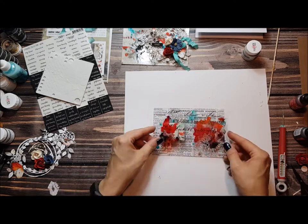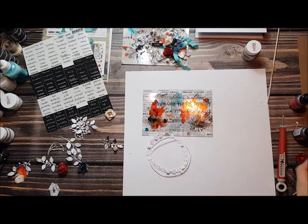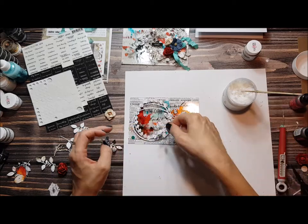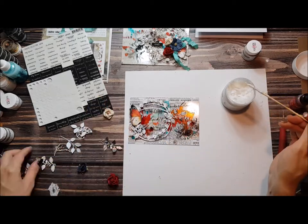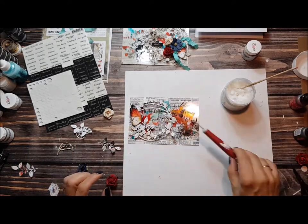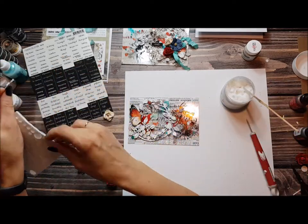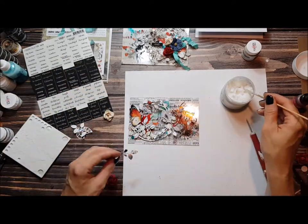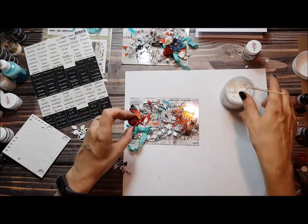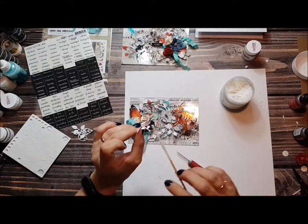I'm repeating the same process with the second card. I decided to make two because I couldn't decide which one is nicer. My two cards are quite similar but the composition is a little bit different. I'm sticking everything with gel medium or 3D foam. I like cards which have many elements, some layers, some dimension. Of course you can make it more flat with just regular glue or gel medium, but I prefer to have a little bit more dimension on my cards.